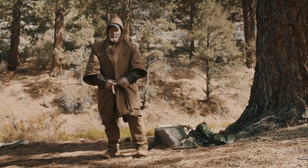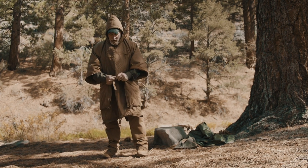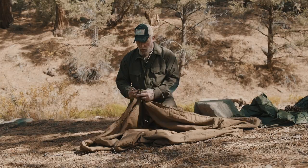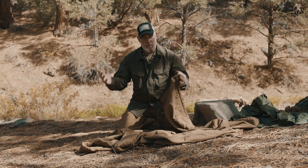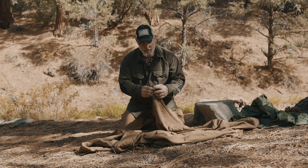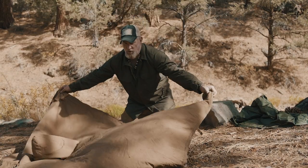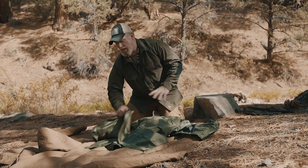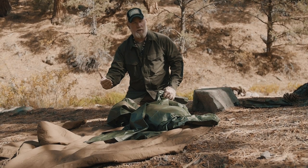This is a very multi-functional piece of kit and something I recommend to all my students at the Pathfinder School for use in their basic survival kit. At the bottom where the cinch cords are — which cinch it up tight for use as an under quilt — it also has toggles on each corner. These toggles are made so it can be used in conjunction with the US poncho.